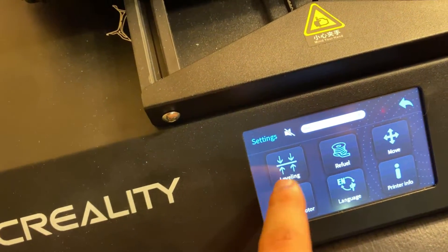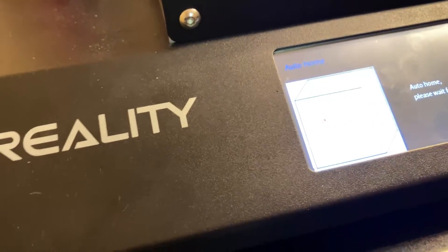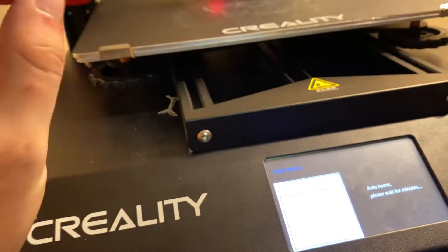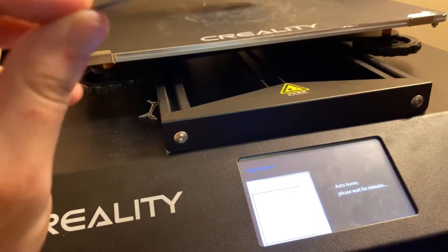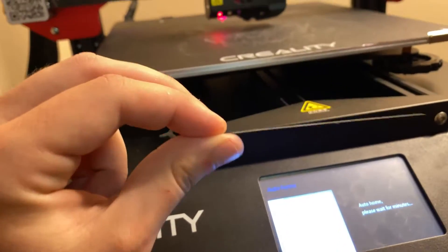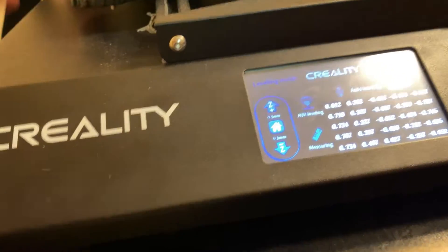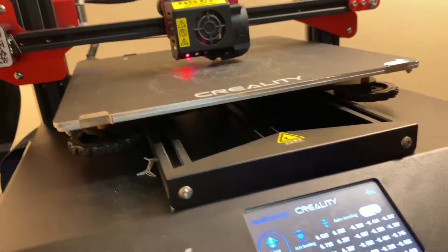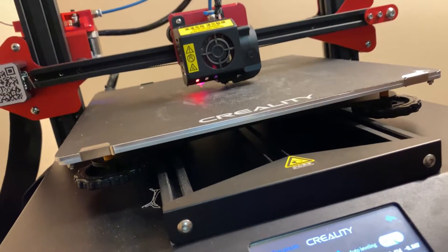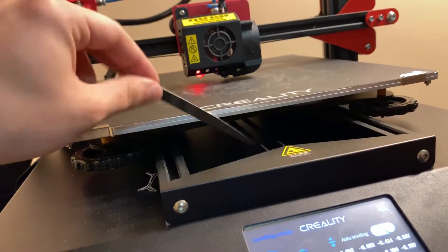Go back to the menu, go to leveling, and turn off auto-leveling — don't worry, we'll turn it back on later. A lot of people use paper, but this feeler gauge that comes with your printer is exactly two millimeters and it's metal — you can feel the exact scratch and friction much better than a piece of paper. You're going to hit all the zones making sure you have the same exact resistance. Twist the knobs, go over a second time, then a third and fourth — once you do that the middle should be perfect.